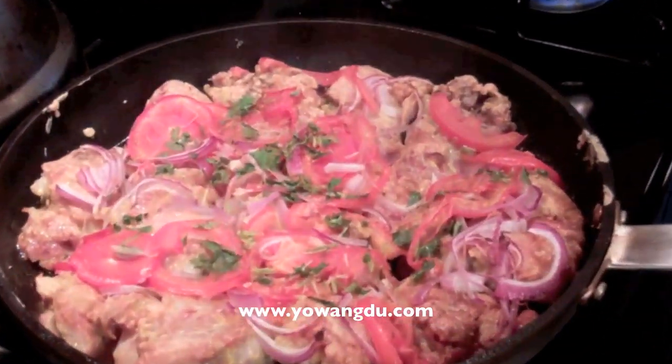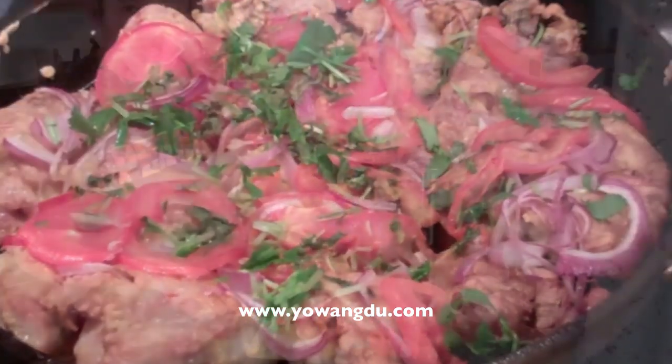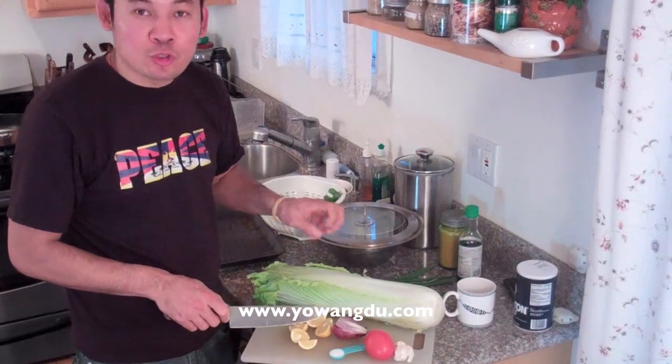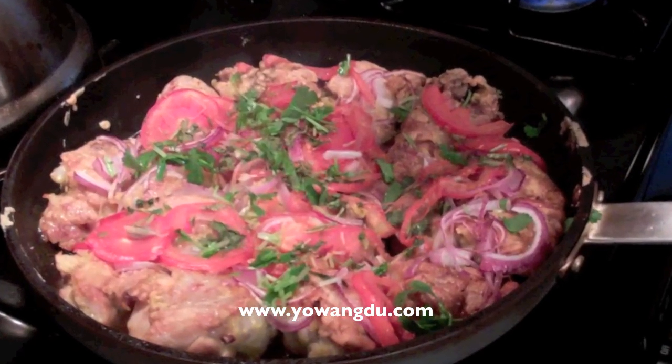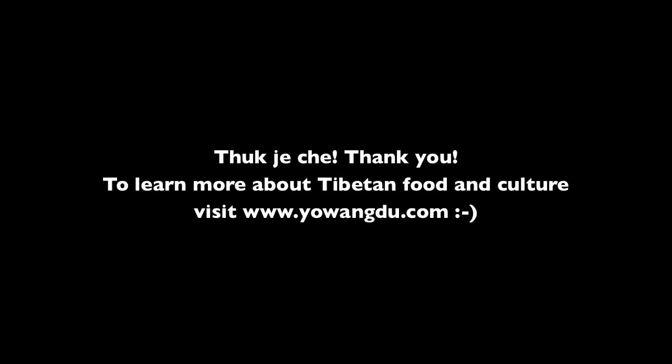I have a little cilantro left — it gives you more color. You can squeeze some lemon juice with the chicken zema, then you can eat it. Thank you very much, and tuk chiche — thank you very much.